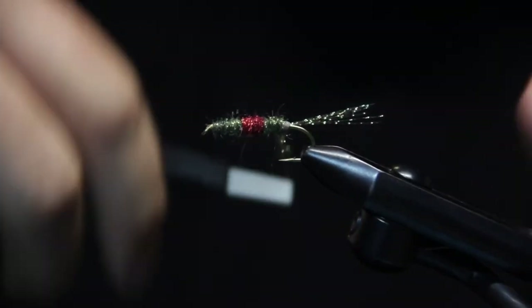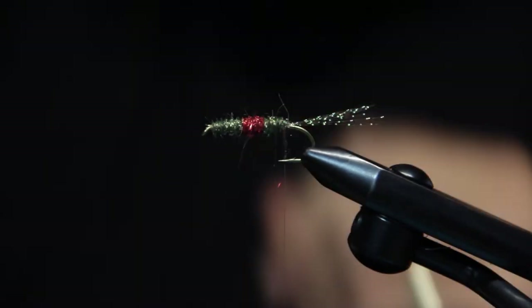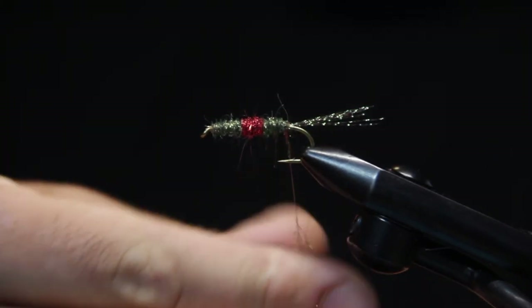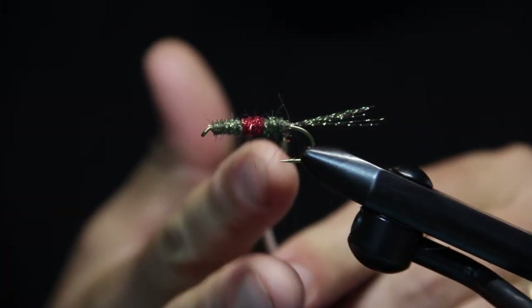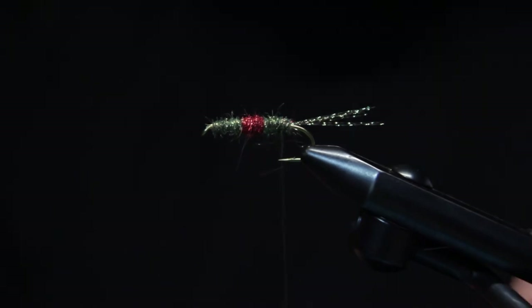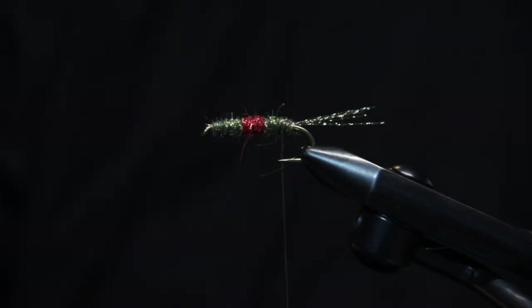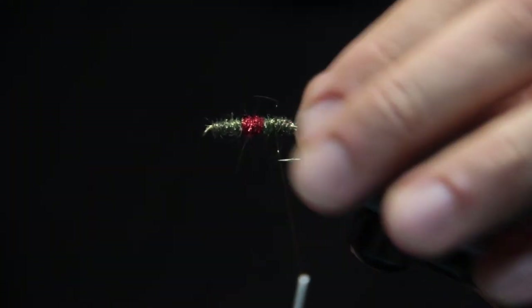We've always done a lot of dry dropper fishing out of the drift boat here where we fish locally. Prior to using the chubby we used a lot of half-down golden stonefly patterns and Moorish October Caddis and other foam stonefly patterns to support our nymph. But when the chubby came out, we could really add weight to our nymphs and still have the dry fly — the chubby — support the nymph. It really improved our fishing because we were able to use just heavier and heavier nymphs in conjunction with the chubby Chernobyl.